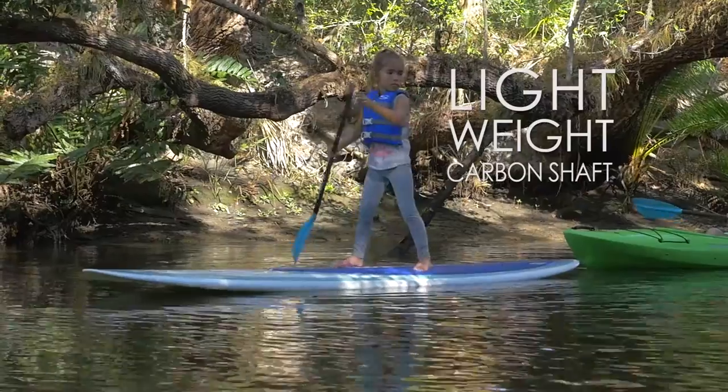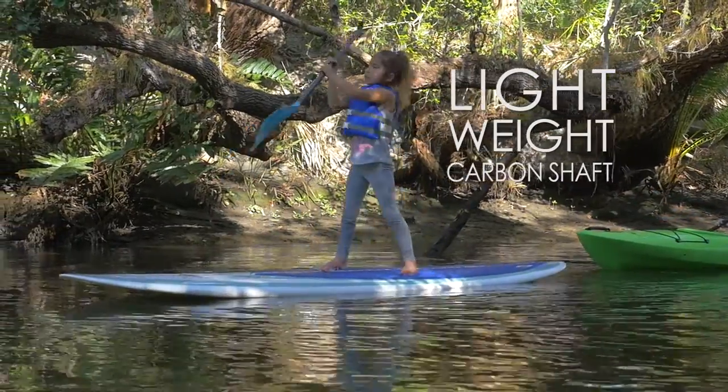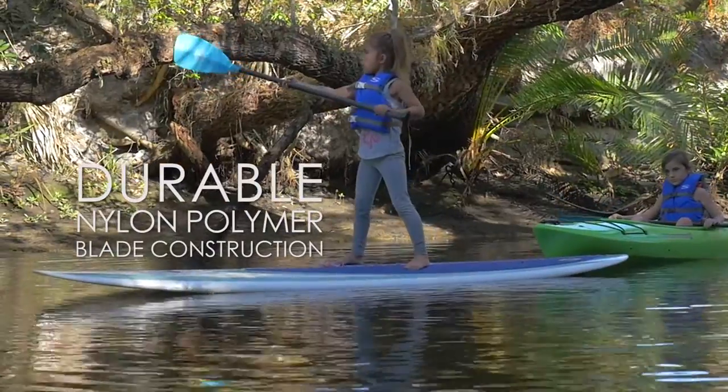The Wahoo is made of durable, lightweight materials, so you can be confident your kids won't get worn out or damage their paddle.